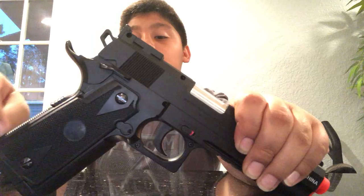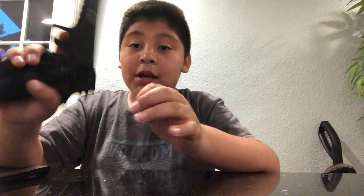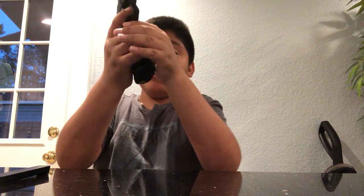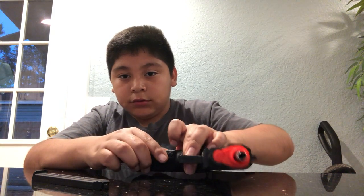This gun is full metal. The only plastic parts are in the back and front — just those panels. The two sides are also plastic. One of my favorite features is the beaver tail grip — it's really comfortable and it has good sights.